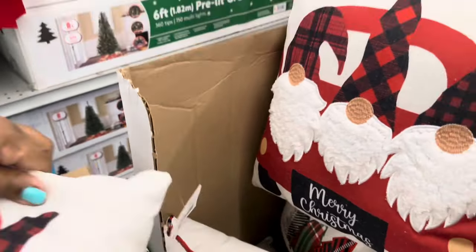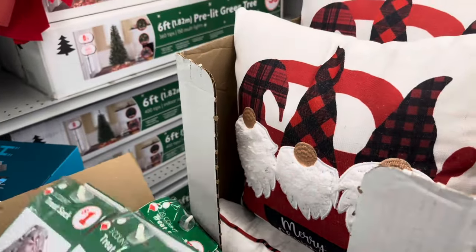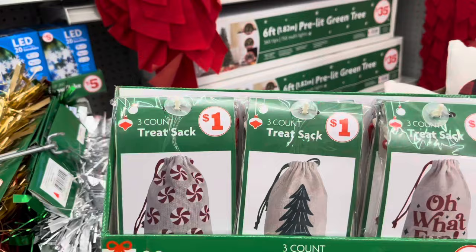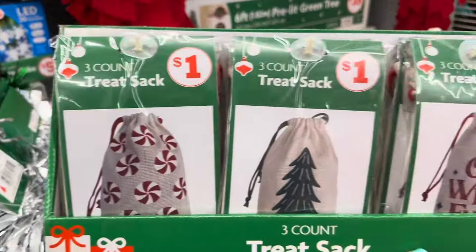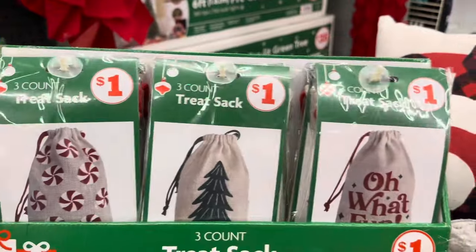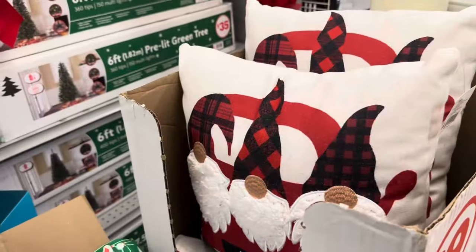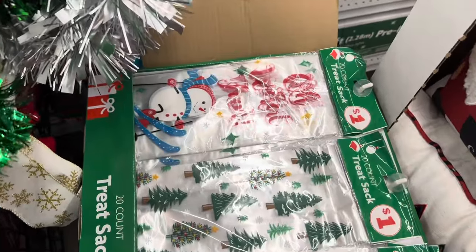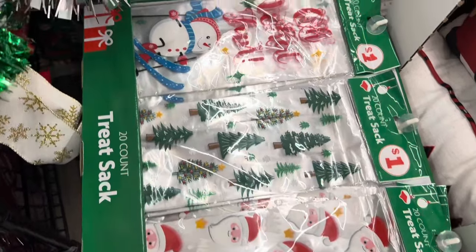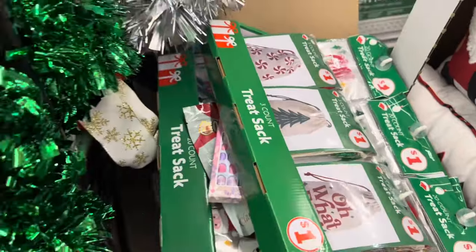Here at Family Dollar — this is a three-count treat sack for one dollar, you have three different styles with three different patterns. And they have a twenty-count treat sack, also only one dollar, in different styles.